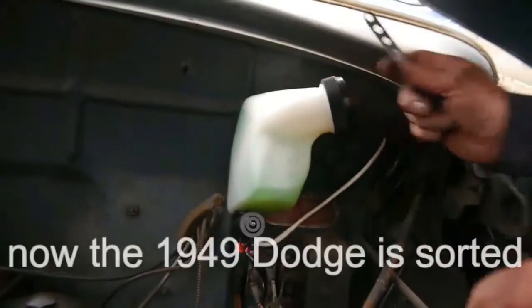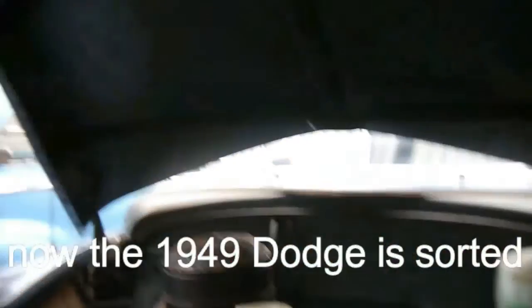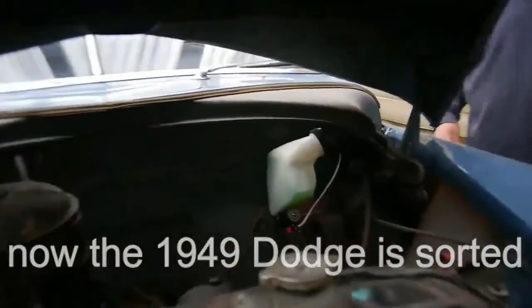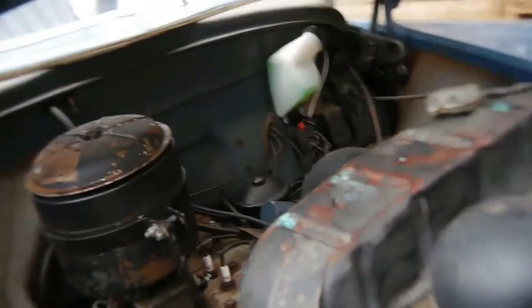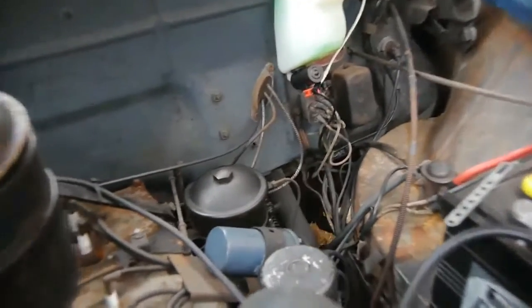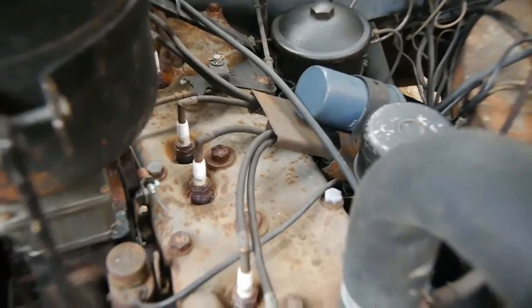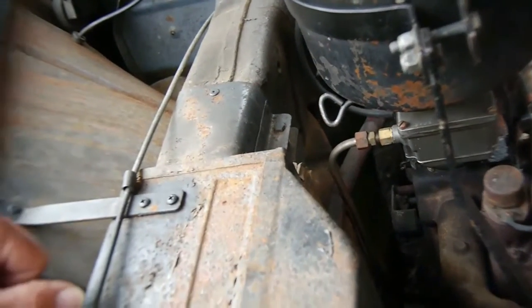So this is just a working improvement, a design modification. This car is totally original — the engine's never been out. I should clean it all up really and paint it.